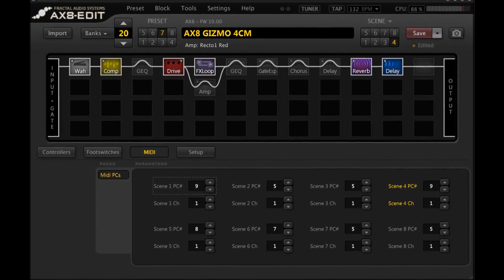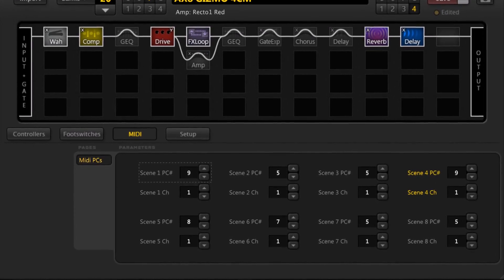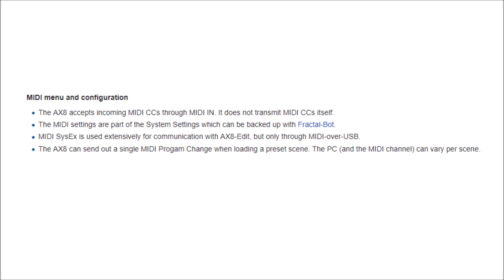The AXEdit screens you're seeing will look pretty familiar, except we're going to be playing with the MIDI section tab, which we normally wouldn't touch. With a regular MIDI foot controller you'd go scene by scene and click whichever buttons you want activated — for example, scene one might have the EQ activated on the amp but nothing in the loop engaged. The AX8, however, actually uses program changes, so instead of manually writing everything per scene, we just flip through the first dozen or so PC numbers to find which configuration we want.